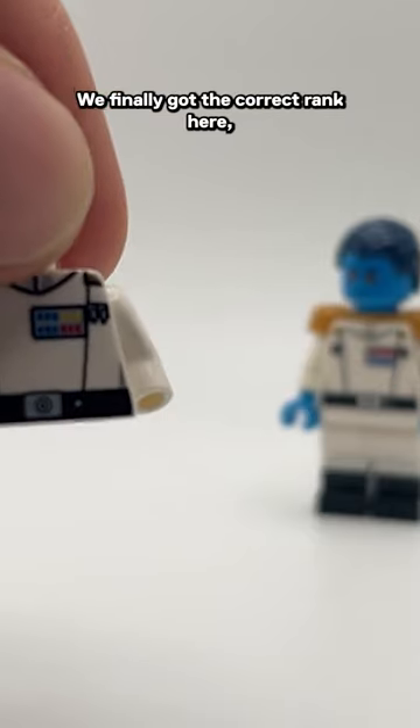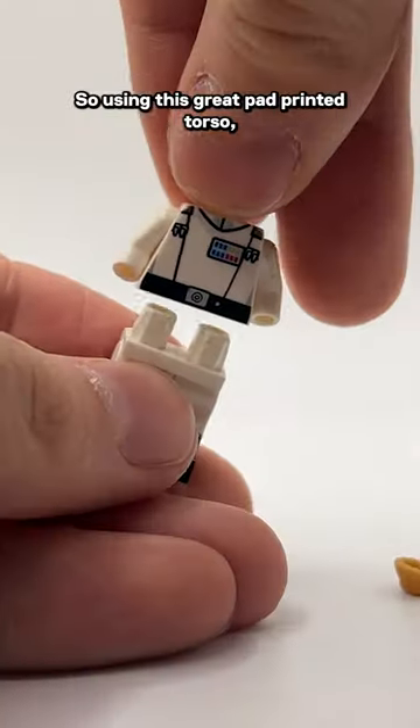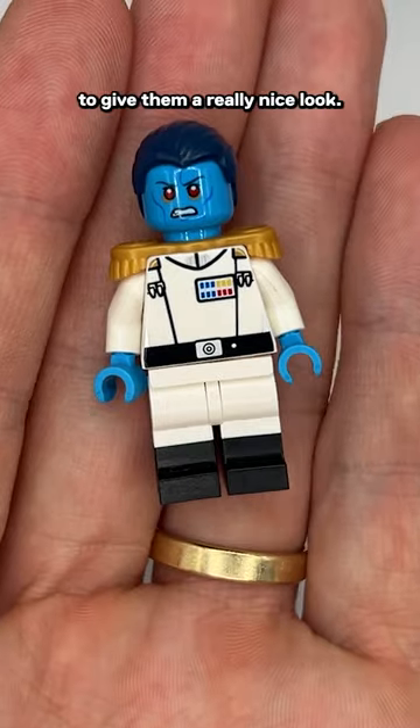We finally got the correct rank here, and it's a great thing. These white officer torsos are hella expensive too. So using this great pad printed torso, I added dual molded legs and some gold epaulettes to give him a really nice look.